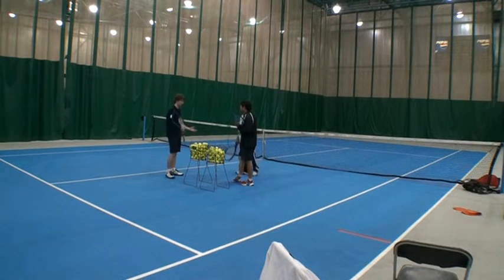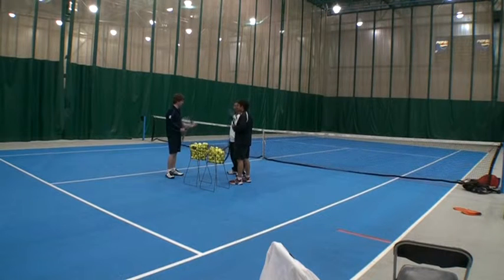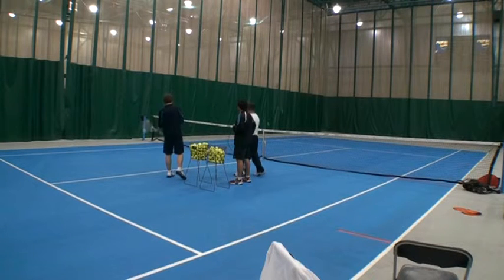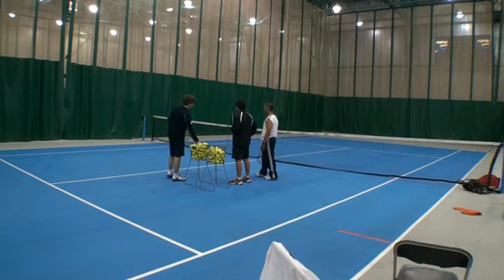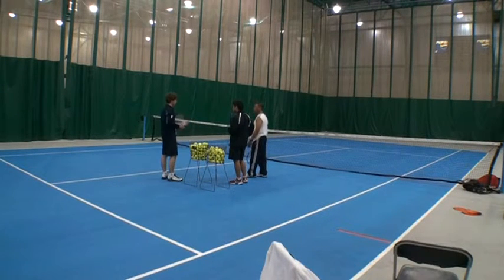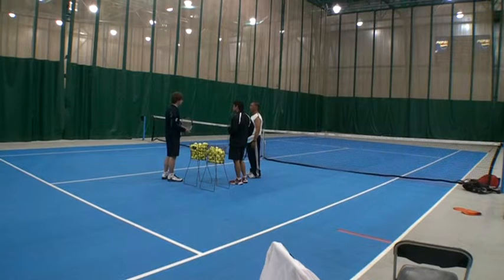That's what we're working on today — directing the ball where you want it to go. There are three different ways the ball can go: cross court, down the line, and today we're going to work on getting it straight down the line. The way we're going to do this is by positioning your body.